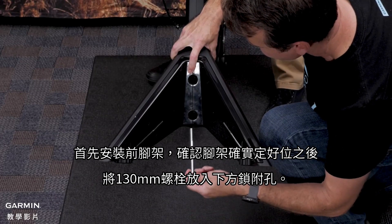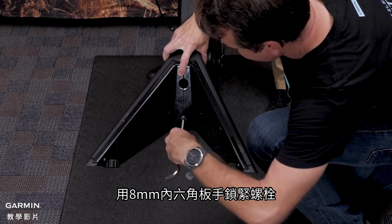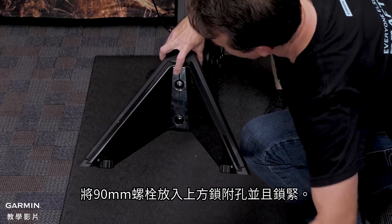First, with your friend, tilt the trainer up and install the front legs. It should fit right into place. Then, using the 8mm Allen key, tighten the 130mm bolt for the lower position and the 90mm bolt for the top.